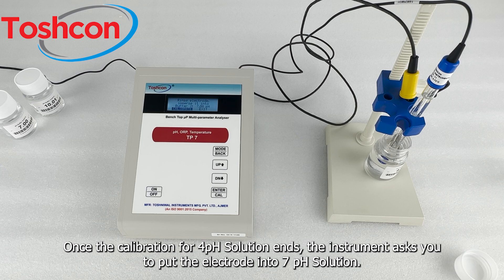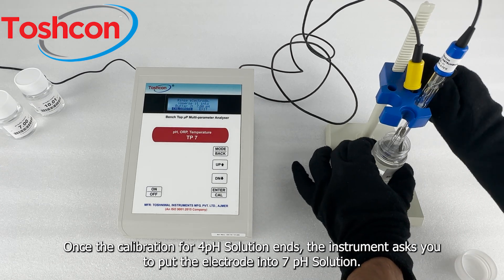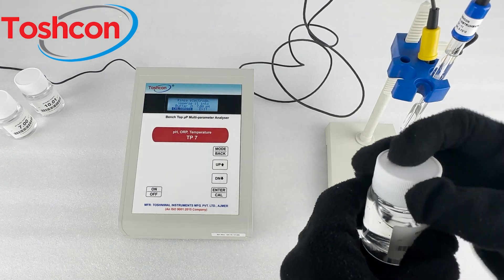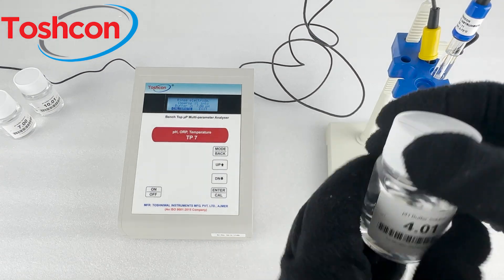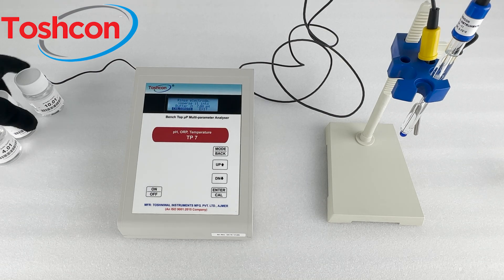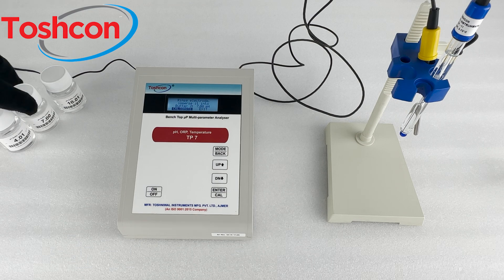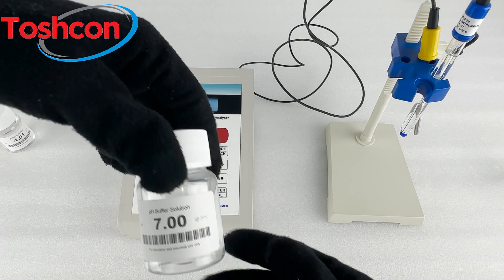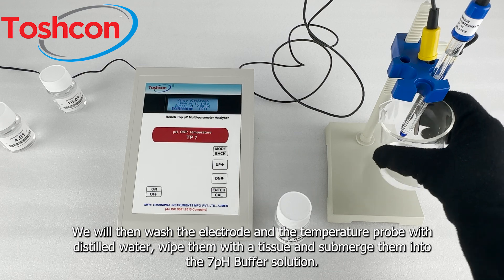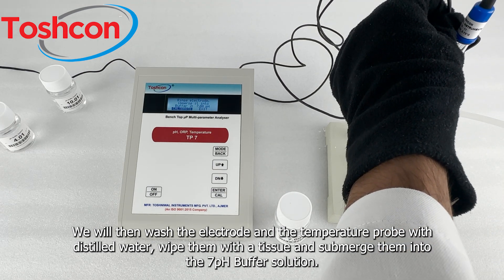Once the calibration for the 4 pH solution ends, the instrument asks you to put the electrode into the 7 pH solution. We will then wash the electrode and the temperature probe with distilled water, wipe them with a tissue, and submerge them into the 7 pH buffer solution.